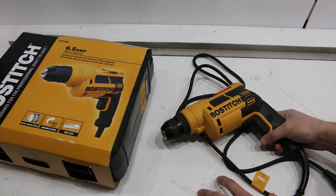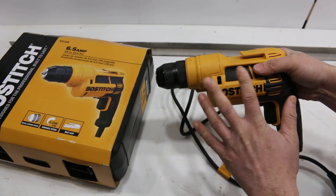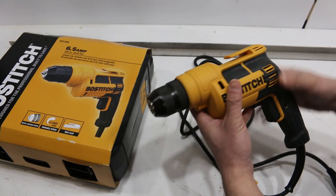Bosch Stitch is mostly known for making nailers from what I remember. I don't have a lot of experience with Bosch Stitch tools. Considering I came across this at Walmart, I was kind of questioning how well made it really is. Pleasantly surprised so far — for the price it seems really good.